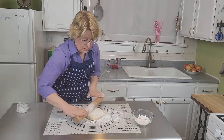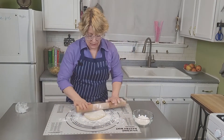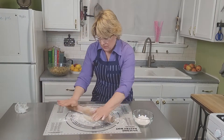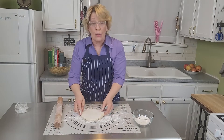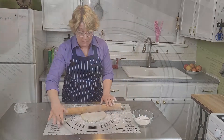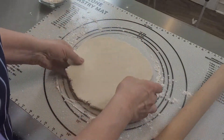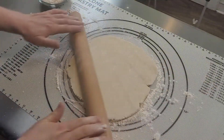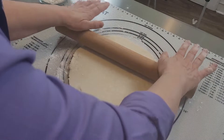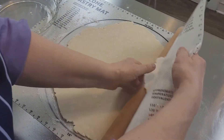Roll it out very gradually, turning it a quarter turn every so often. That'll ensure that it doesn't stick to the mat. You can close up your edges if they start to split — that's fine. Now, to get your pie crust into your pie plate,